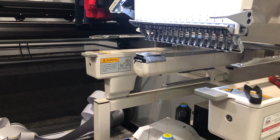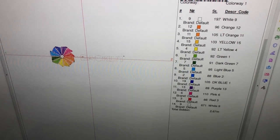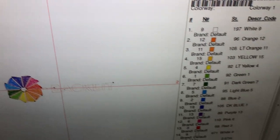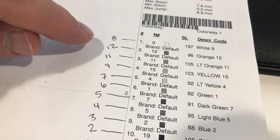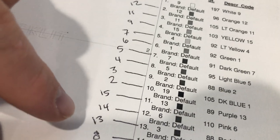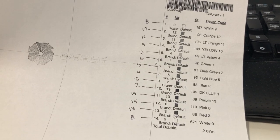I bring it up to the spring and clip it. I repeat this process twelve more times. This is the file that I am embroidering. When I had the colors picked out, this is 15, 14, 13, etc. I only have a little dinky black-and-white printer, so I just referenced the screen. This tells me every color for every needle — it's going to stitch some white, then orange, light orange, yellow, light yellow, green, dark green, light blue, blue, dark blue, purple, pink, red, and then some more white.